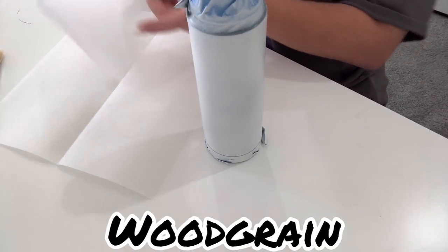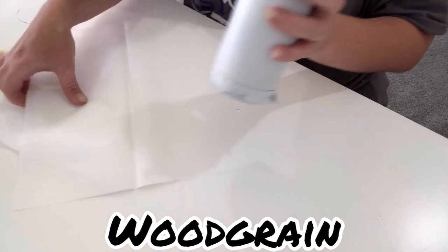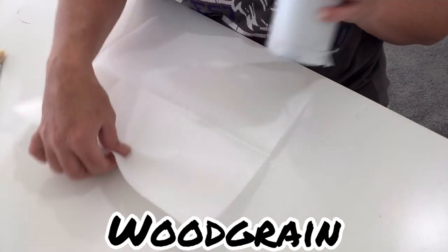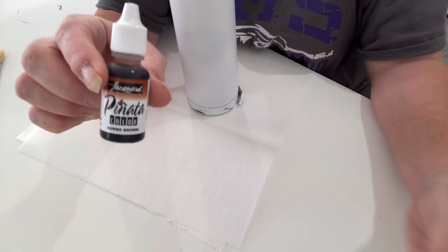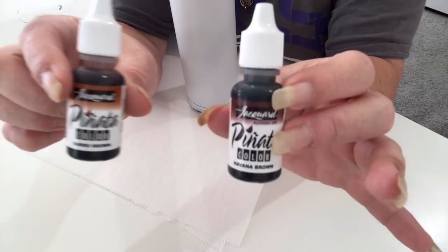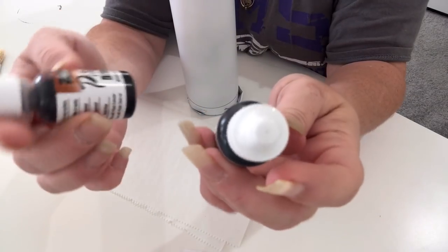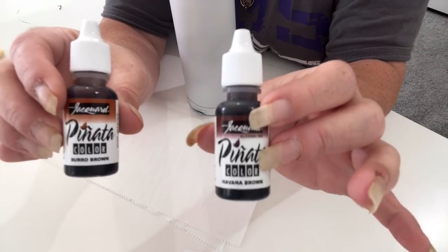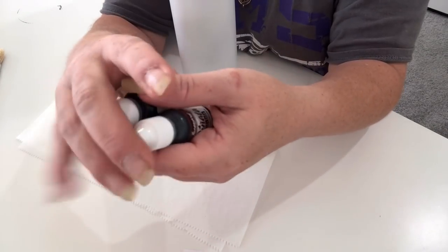Very simple. All you need is your base coated tumbler and your alcohol inks. I am using the Jacquard Pinata inks. I get these from Backfest Customs, and I'm using two different tones of brown — Havana Brown and Burrow Brown.